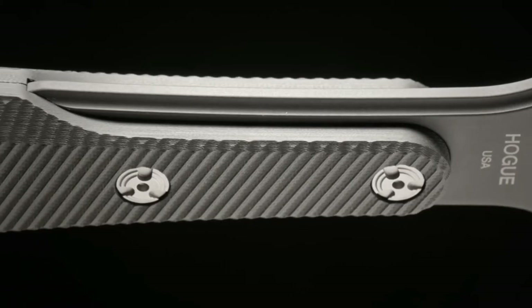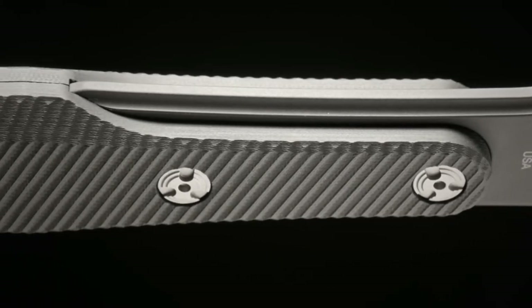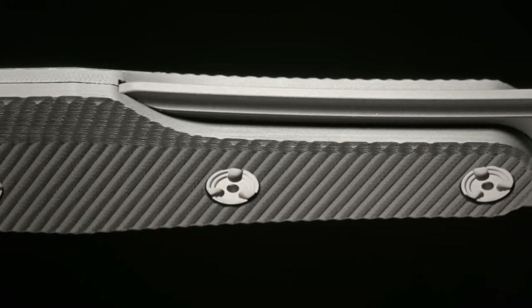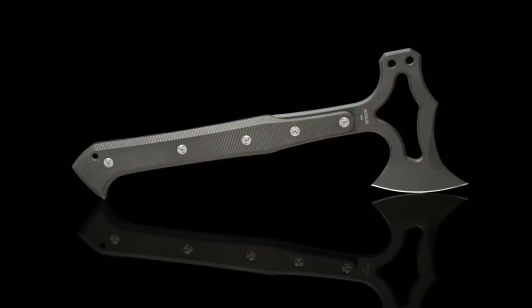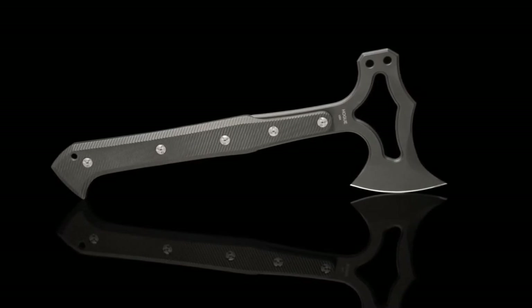Durability is further improved with a cryogenic heat treatment and a kiln-baked Cerakote firearms finish. The handle has a partial tank set in a tough G10 using Hogue's custom heat-treated hardware, offering resistance to chemical and moisture damage as well as impact resistance.